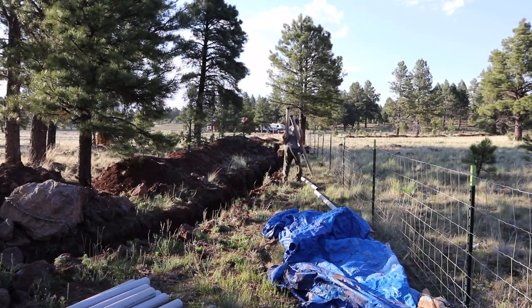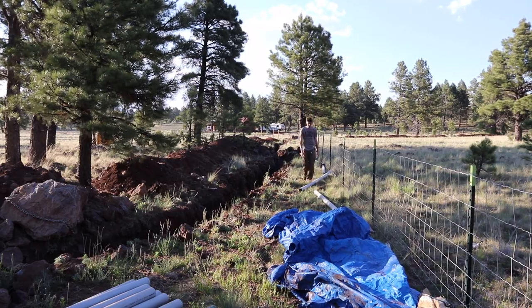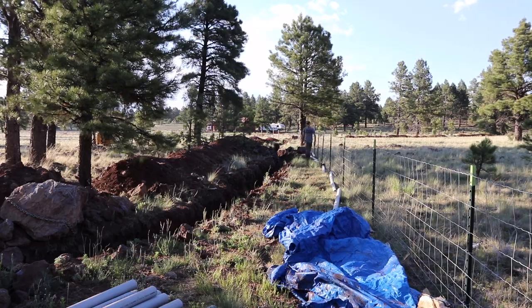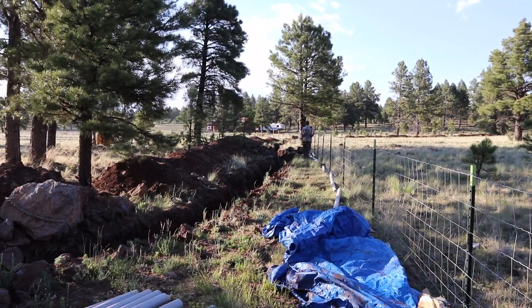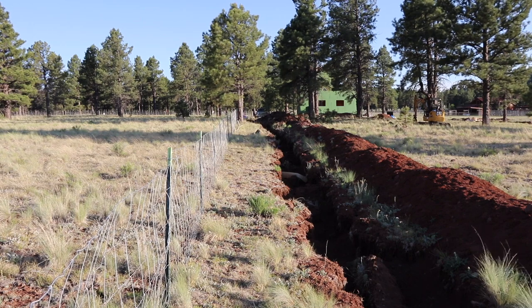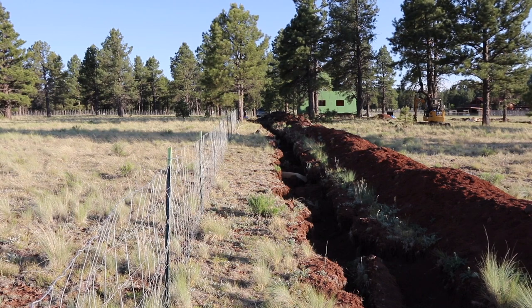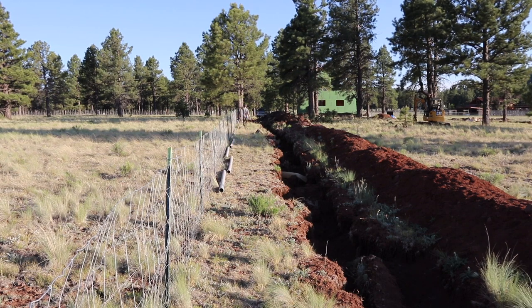Welcome back guys. We actually started our power process back when we first started digging our foundation, because we started digging our power trench then — I'll leave a link to those videos up in the corner. Now that we have all of our power trench dug, we are in charge of laying all of the conduit for it, then pulling the pull line, and then APS, our power company, will come out and pull the actual wire and place our meter and hook us up to power.